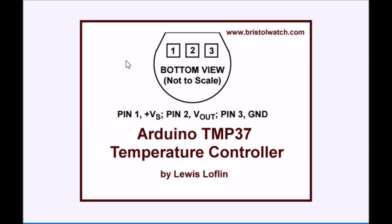The TMP37 must rank as a really, really simple temperature controller. It's fairly accurate, easy to hook up, easy to program. As you can see, looking at the bottom, it's a simple 3-pin device, and they have some 4-pin versions. I use the 3-pin version myself.